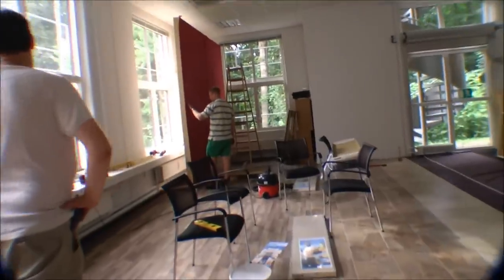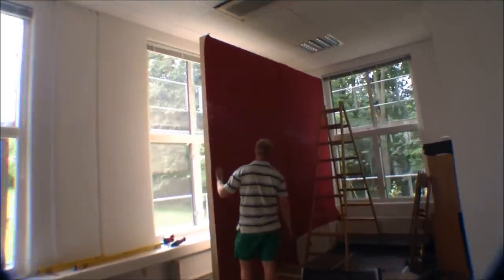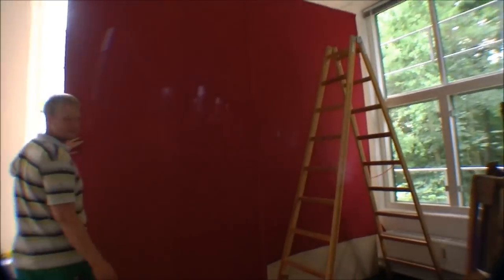Now it's starting to look like a set. We have the first set pieces installed. We need some gluing on the sides of it, but it will be cool. The sun has changed the colors of the paper — I don't know if it's noticeable, but it's not gonna be a problem.